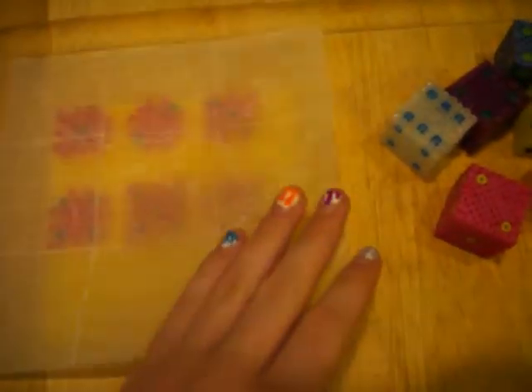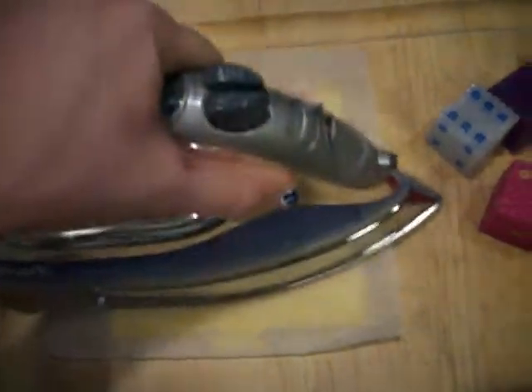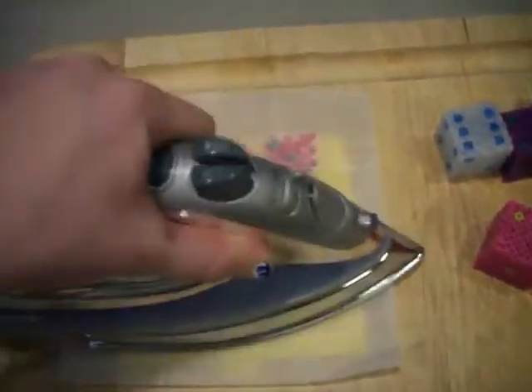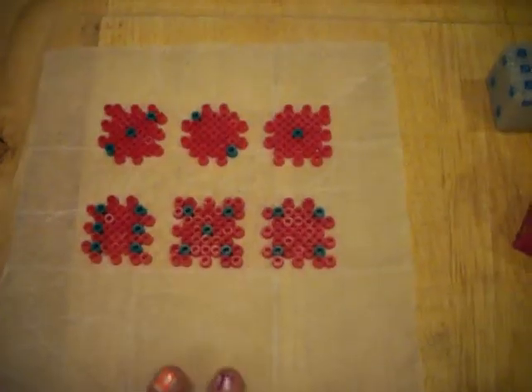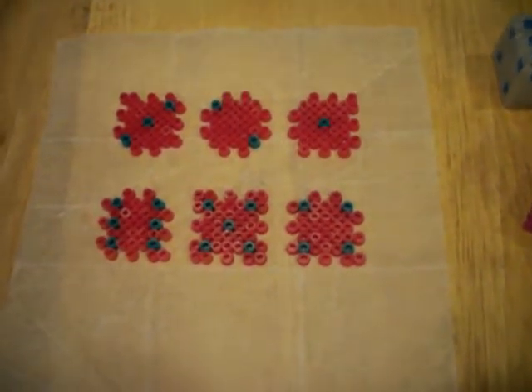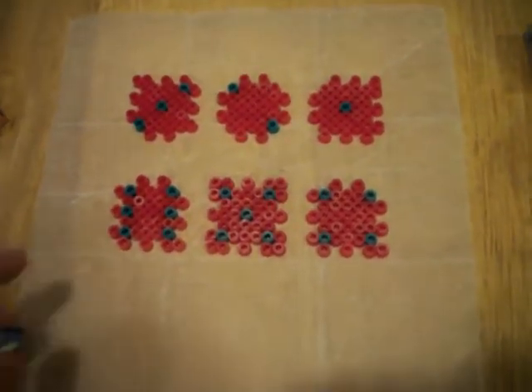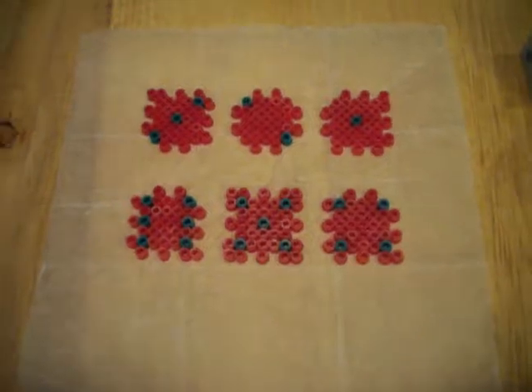So now I'm going to iron them. Make sure you little kids are very, very careful if you are doing this. You're going to iron them just to where they're just sticking together but to where they won't easily snap off. I have one side ironed and I'm going to iron the second side just a little bit so that they don't fall apart very easily.